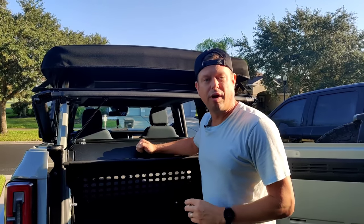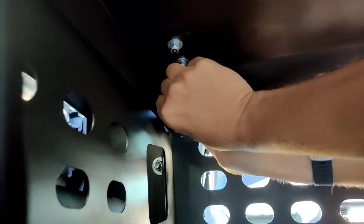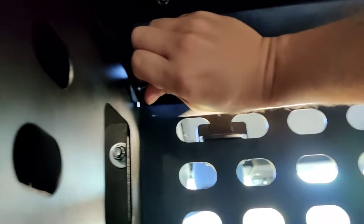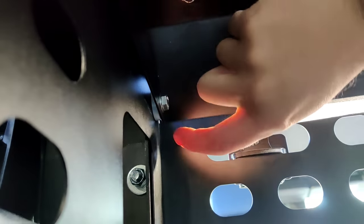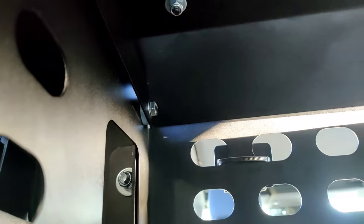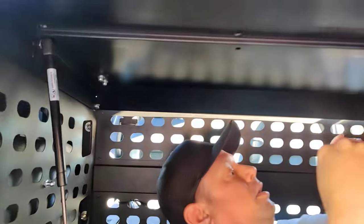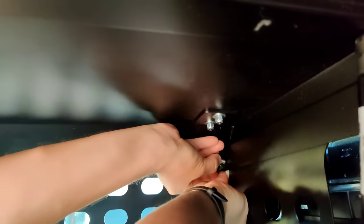With the lid in place, we'll install this plastic bushing, and then the last two bolts — one on each side — and a washer. Driver side panel: plastic bushing, washer, metal washer, and the bolt. Again, these are 13mm. I'm going to wait to tighten this down all the way until I have the passenger side in. Do not want to over-tighten these, because it will restrict your access to opening and closing your top.